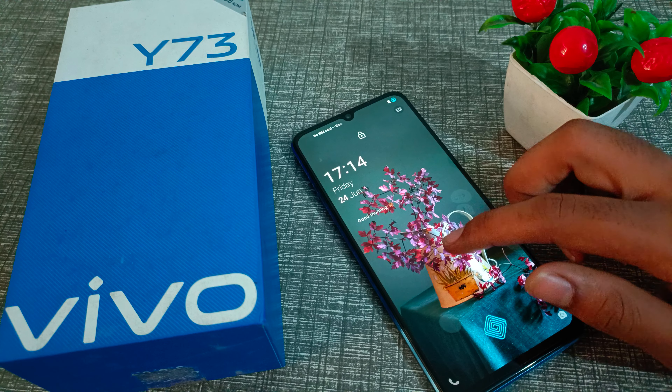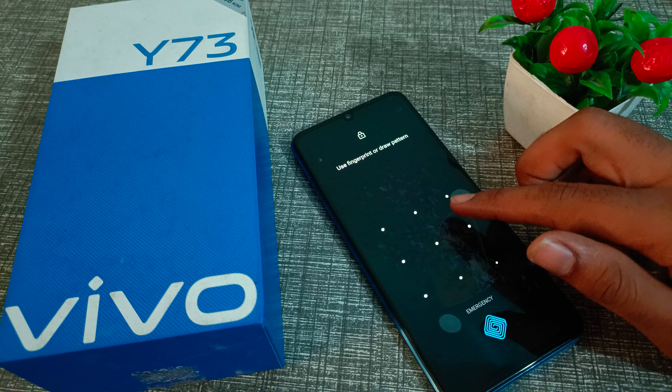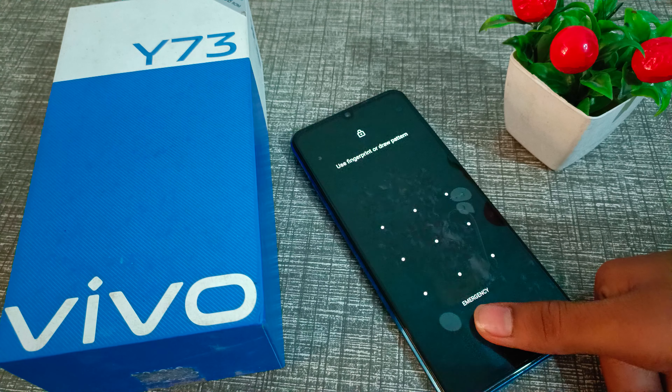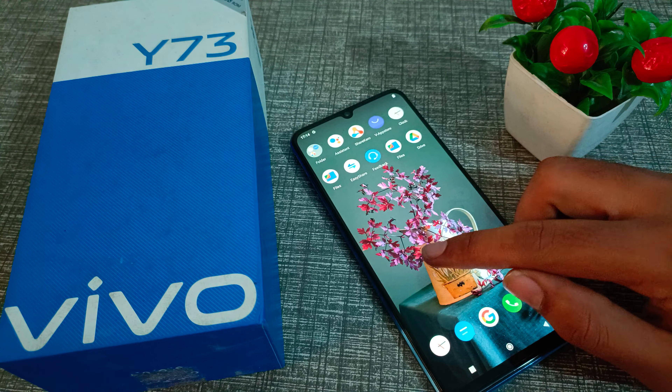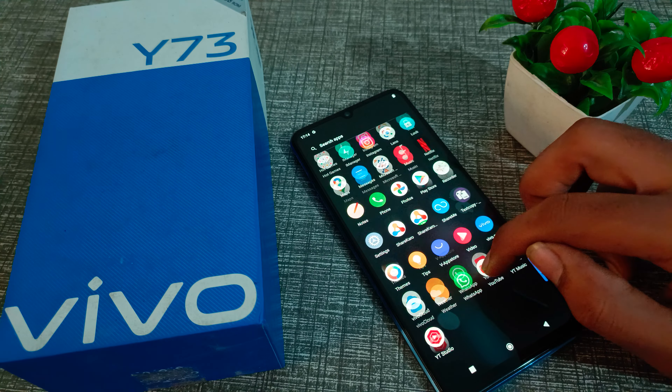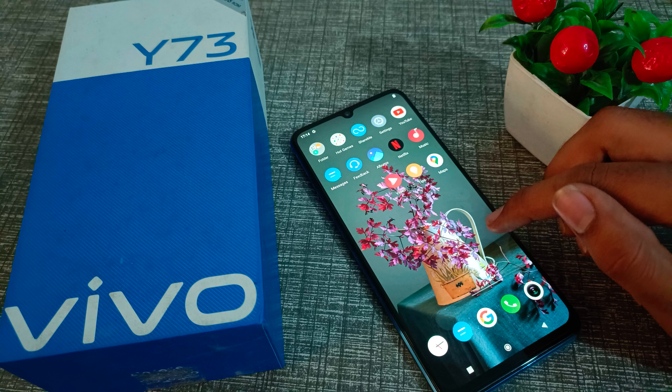Hello friends, welcome back to the new video. In this video, we are going to talk about how to delete a fingerprint on your Vivo phone. Now let's see how to delete a fingerprint in a Vivo phone.